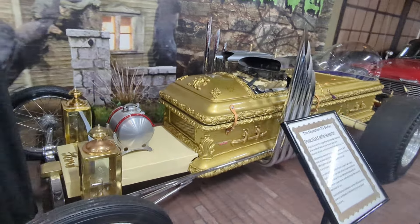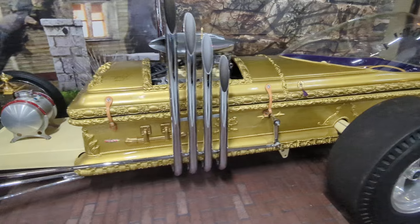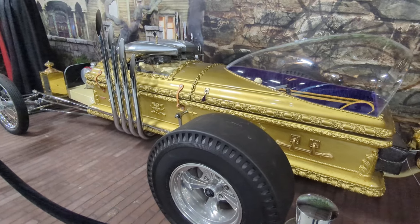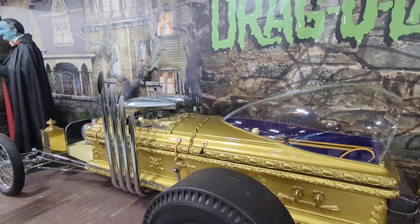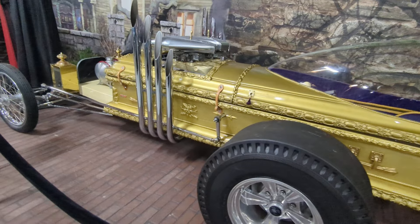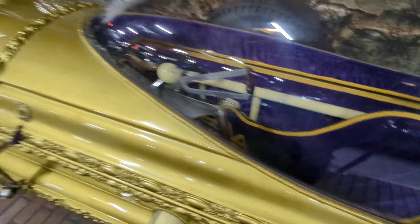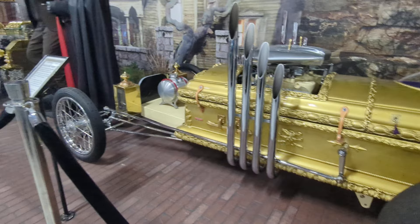Alright folks, here you go. Here's the Dragula Dragster from the Munsters. Grandpa created this car so he could win back Herman's Munster move.